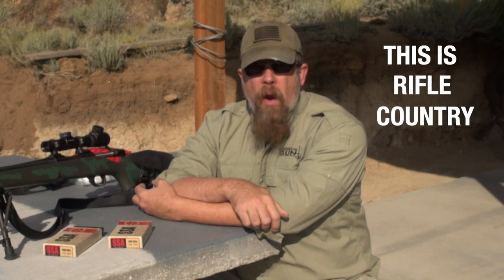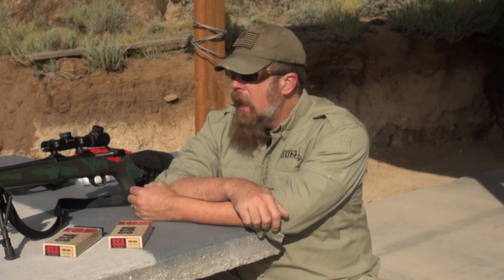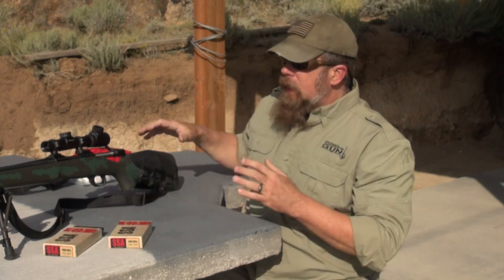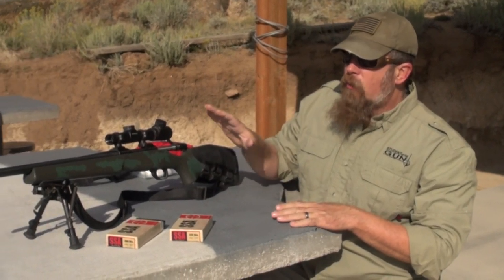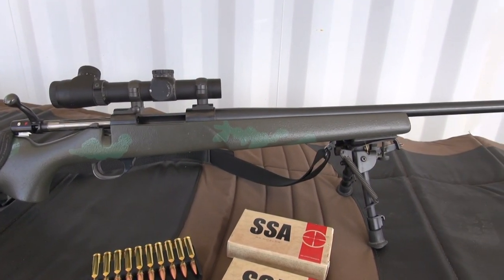Welcome back to This is Rifle Country. I'm excited to talk about this rifle right here, and the reason is I really like it. I've had this gun for a while now. This is the Weatherby model sub-MOA.